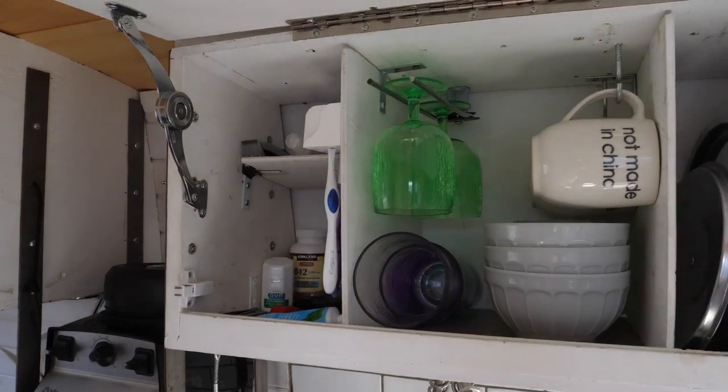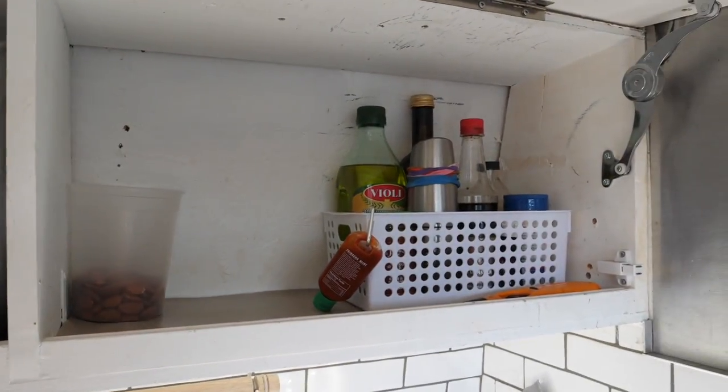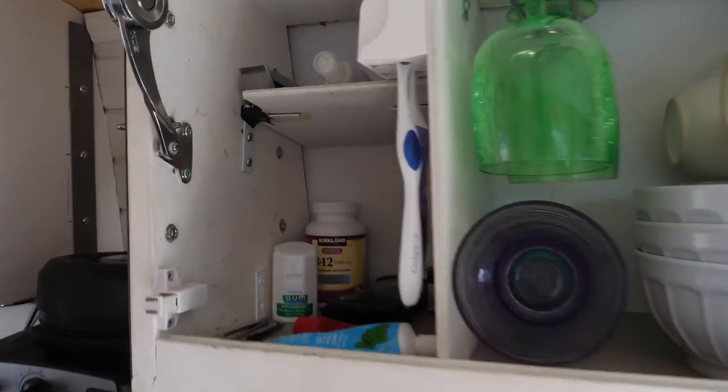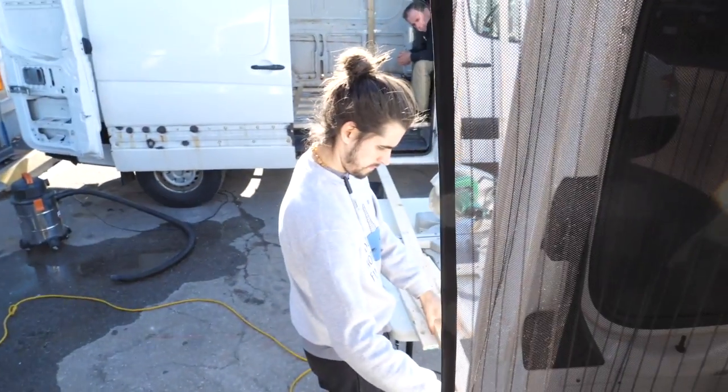While the boys are doing that van, I am working on spring cleaning in this van. This has been the first really nice day in a long time — as you can see I've got bare shoulders, so that's a good sign. Look at how nice these cupboards are looking — so clean and organized. If you're an OG viewer of ours, you know what a mess this area in particular always is. Feeling really good about that. Anyways, back to the van build.